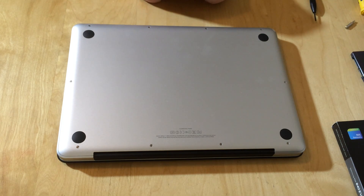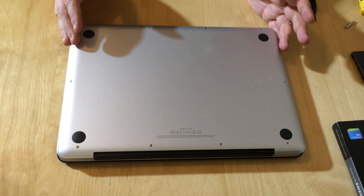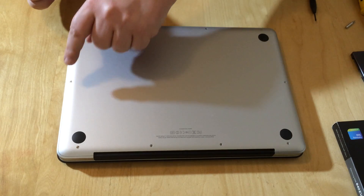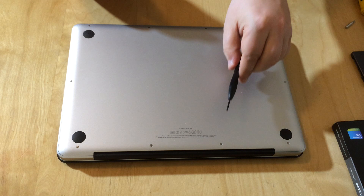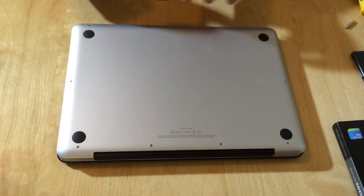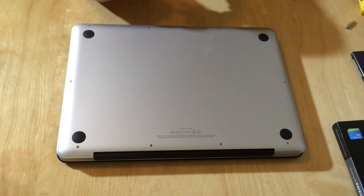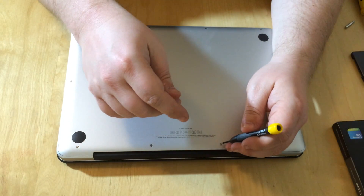I've turned over my MacBook and on the back there are screws around the outside. We're going to remove those — you need a very small Phillips screwdriver to do so. These three in the top corner here are longer than the rest of them, so you must make sure you take them out in order and put them back in order. I'll speed up the footage so you don't have to watch me undo all these screws.